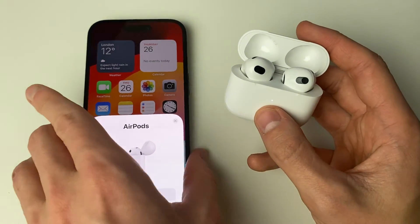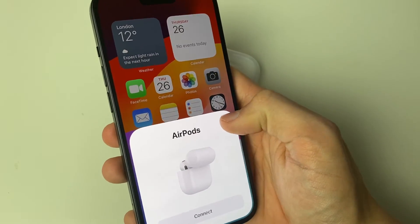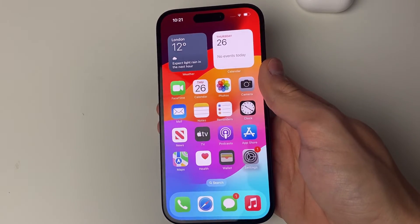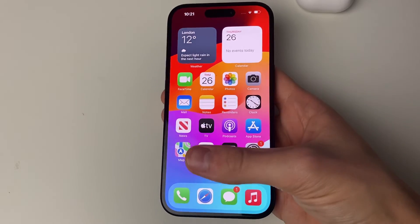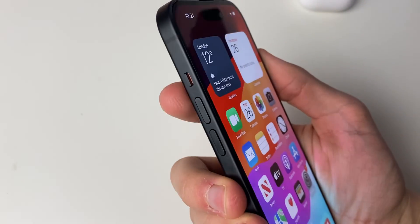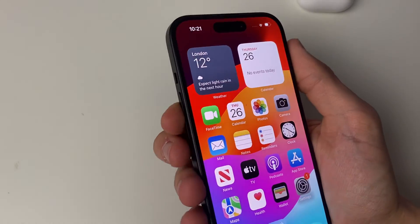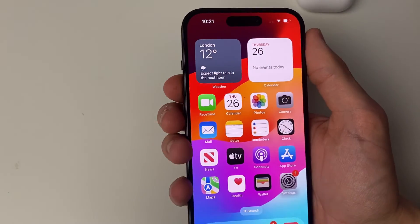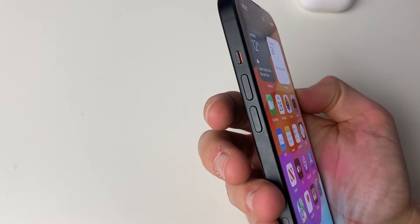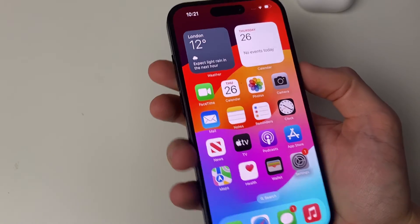If that still doesn't work, restart your iPhone. For iPhones without a home button, press Volume Up, then Volume Down, then hold the Side power button until you see the Apple logo. For iPhone 7, hold Volume Up and the power button at the same time until you see the Apple logo.